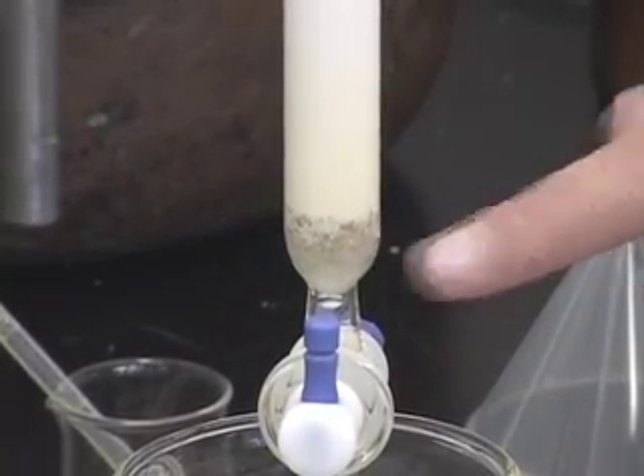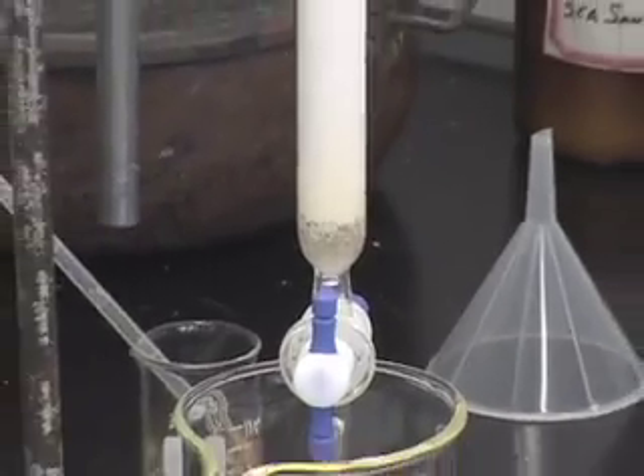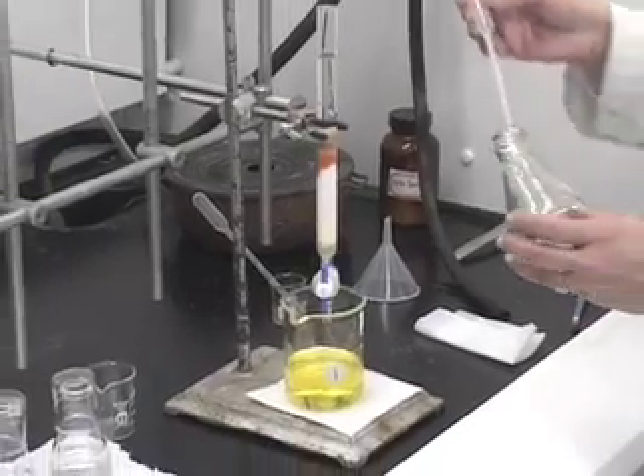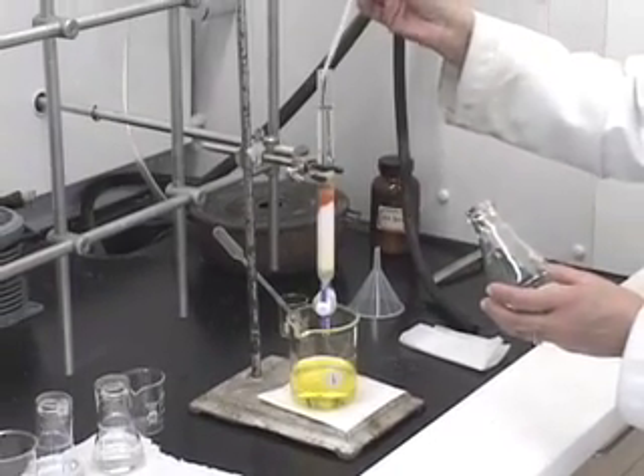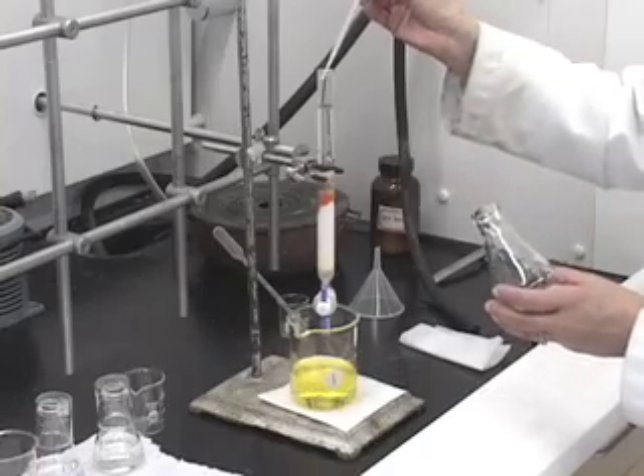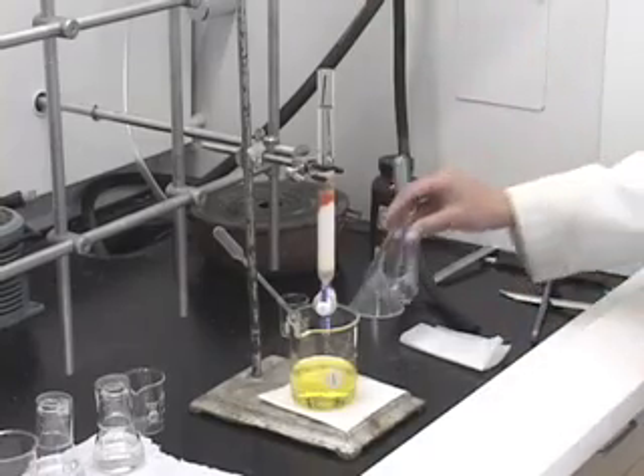At that time the glass wool will look really white, like it did when we began to do the separation. So as soon as the yellow disappears, we can change to the intermediate beaker, and we also change the polarity of the solvent.